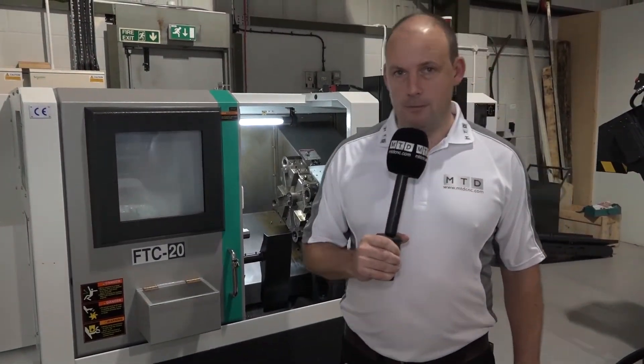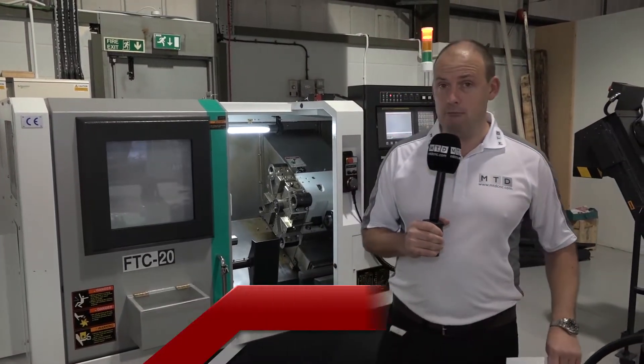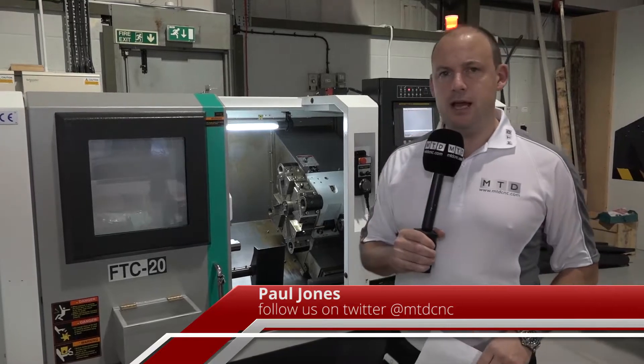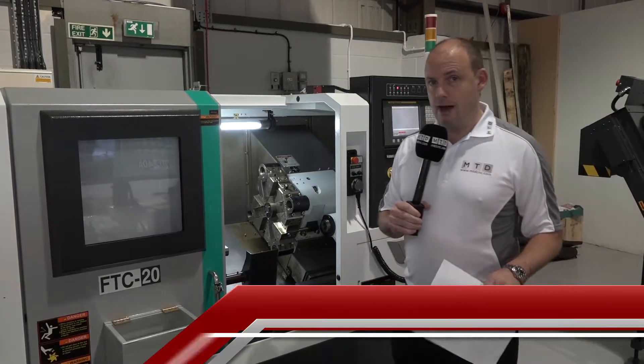I'm at TDT Technologies in Rugby, who supply the Fila range of machines in the UK. I've come to look at this FTC 20 lathe, to find out why it's such a popular seller for them and why there are so many of these machines installed around the UK.